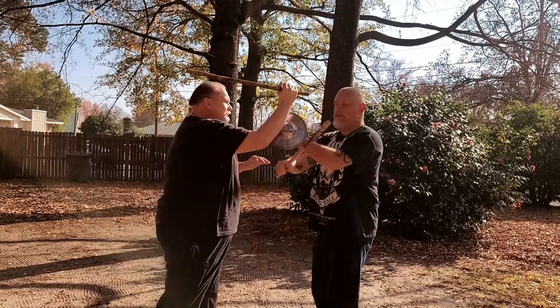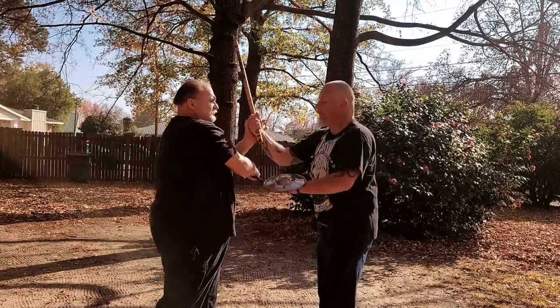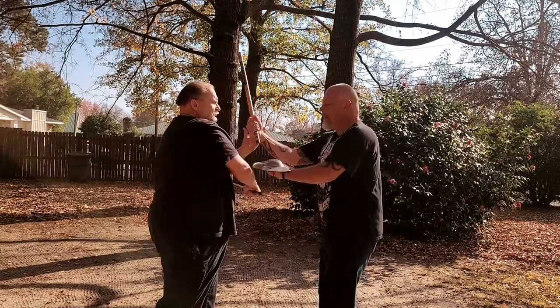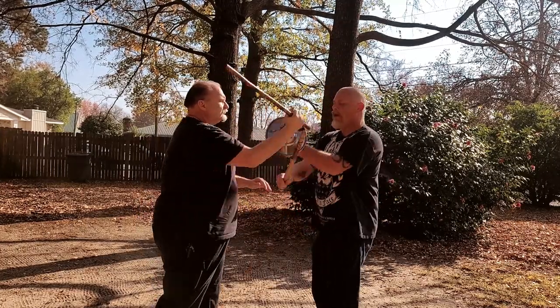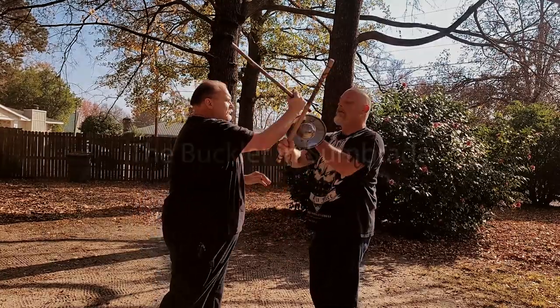This is what we would do if we were in very close. When you expand out to largo range, the use of the shield becomes different. But in here, at this medeo into quarto range, we just replace all of our live hand movements with the shield, and it becomes like wearing a set of brass knuckles.